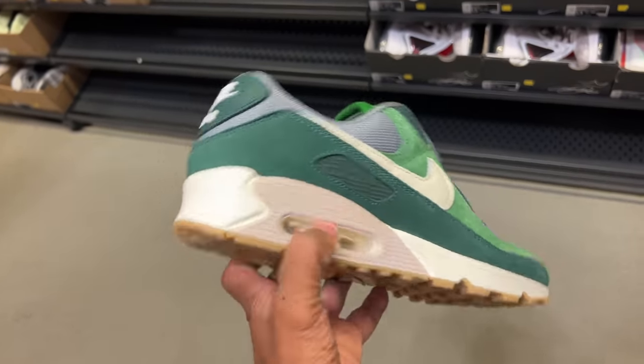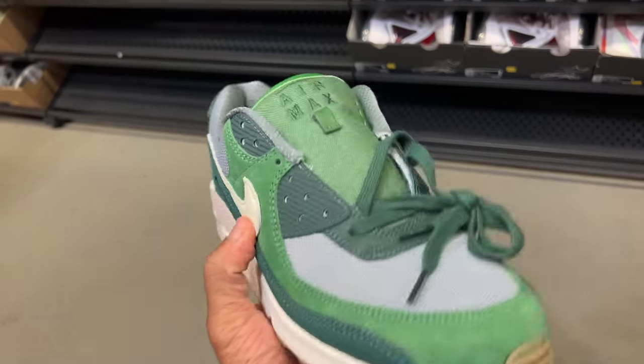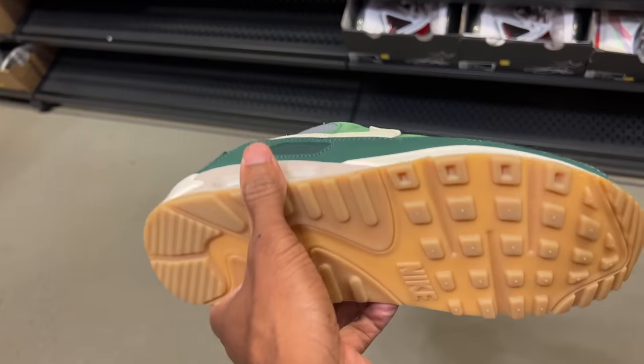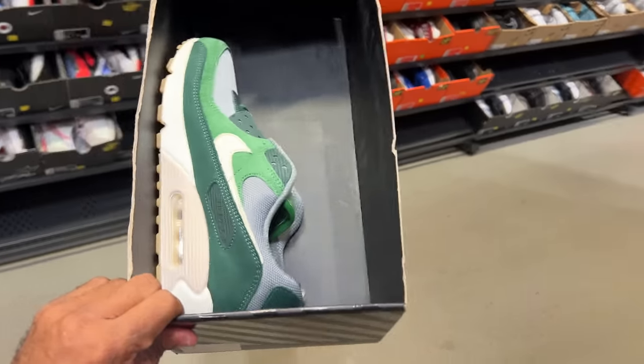I actually like them. They're going for 80 beans. I love that green - I don't have any green Air Maxes. It says Air Max on the tongue, Nike Air on the back heel. This color, I'm not sure what that is. And you got that rubber band. Gum out sold - 70 beans for this pair. Not bad. I kind of like them.